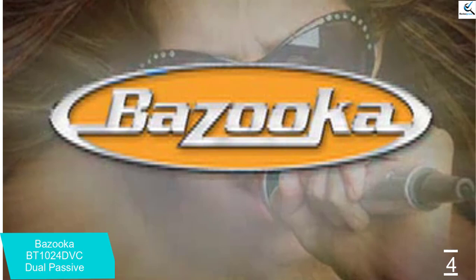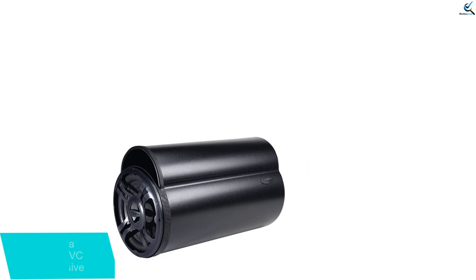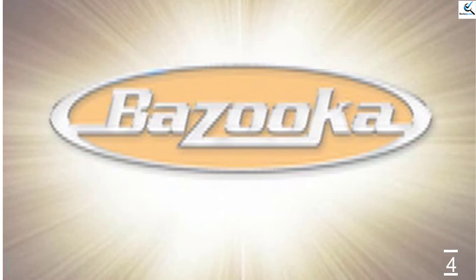This subwoofer comes packaged with straps and mounting brackets, allowing you to customize its placement while making sure the sub stays securely in place. Unlike those that forget this basic element, it's good to see that it comes packaged with exactly what you need for the easiest installation possible.